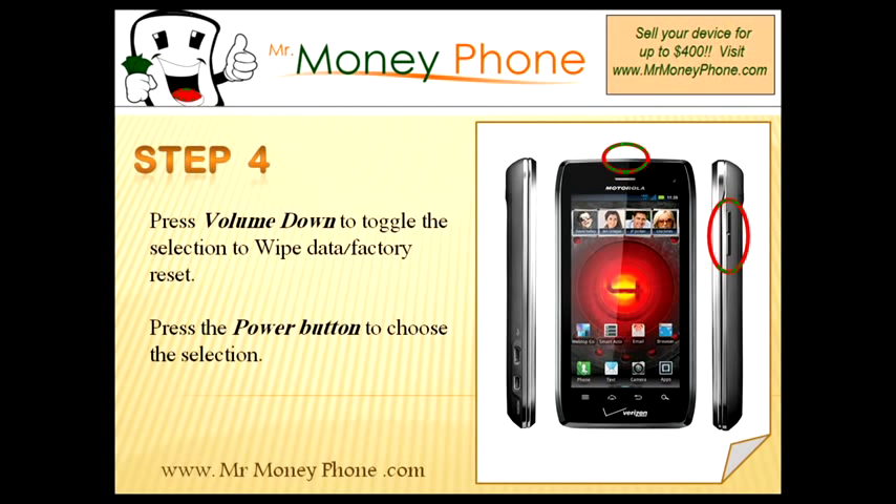Once you're at the recovery screen, use the volume up and down buttons to toggle through. Scroll down to the option for wipe data factory reset. The whole purpose of this video is to reset your phone back to its factory settings, so go ahead and select that using the power button.